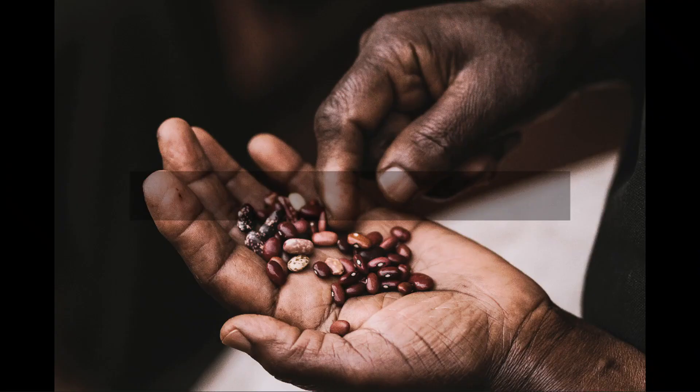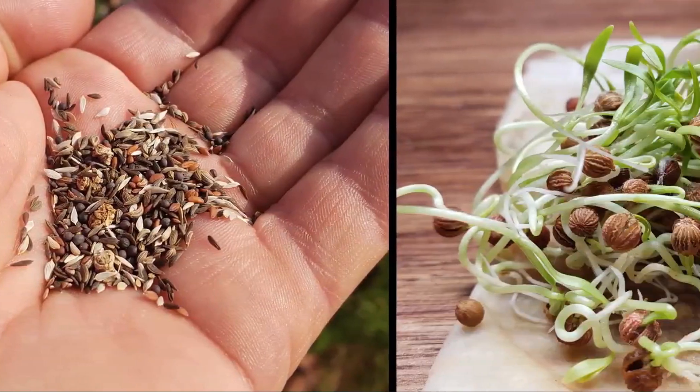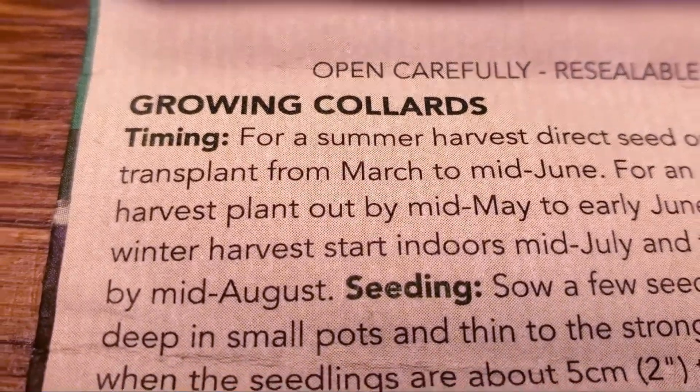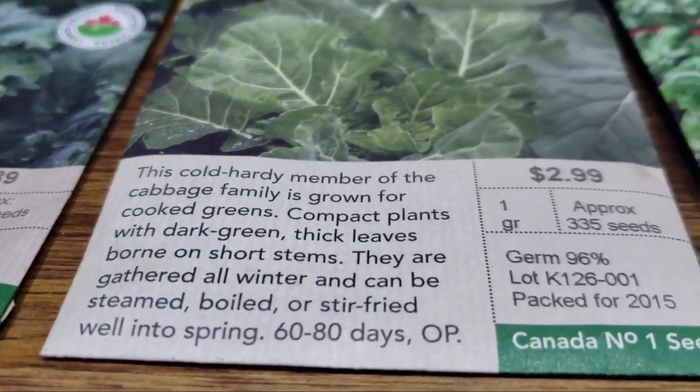The next step is to prepare the seed if needed. The seed pack instructions or your research may indicate that some seeds will do best with some prior preparation. For example, seeds for some plant species need to be slightly softened by soaking them in water before planting. Others may need to be scarified by rubbing them against fine sandpaper. Scarifying helps thin the hard shells on some seeds, making them more easily absorb water, germinate, and sprout more easily. A good book on plant propagation will tell you how to best prepare seeds for direct sowing.